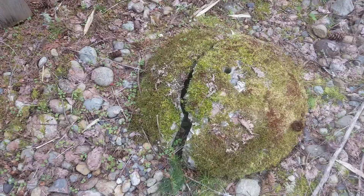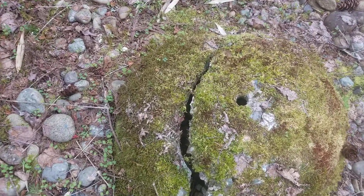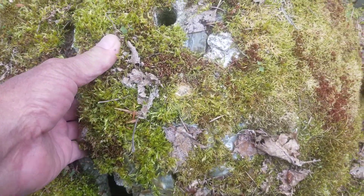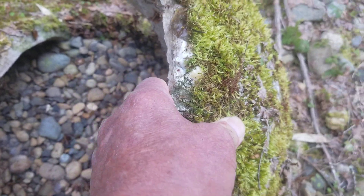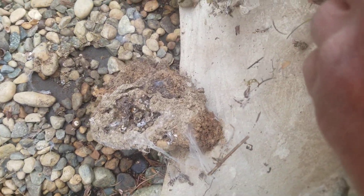I laid it out here thinking it would make a nice bumblebee house. So I'm setting up bumblebee houses and I just decided to see what's in here, and there's this weird fluffy mass that I know was not there when I put this down.